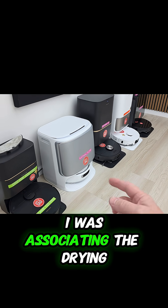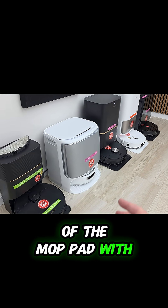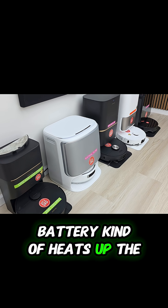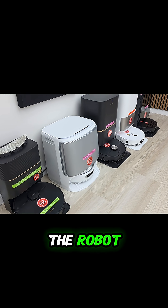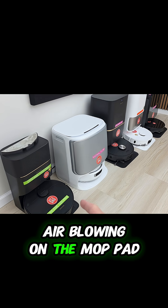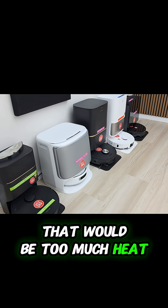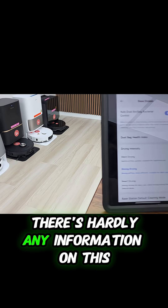I was associating the drying of the mop pad with not charging the battery — maybe because charging the battery kind of heats up the robot, so they don't want hot air blowing on the mop pad while charging the battery. Maybe that would be too much heat. That's what I'm thinking, though there's hardly any information on this.